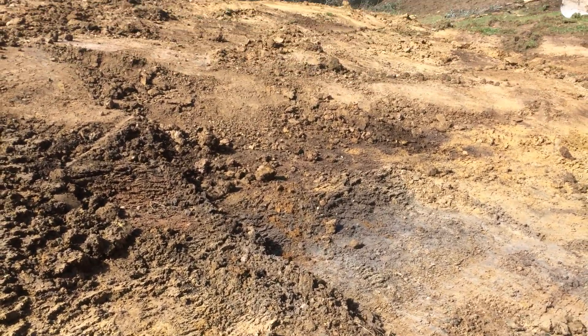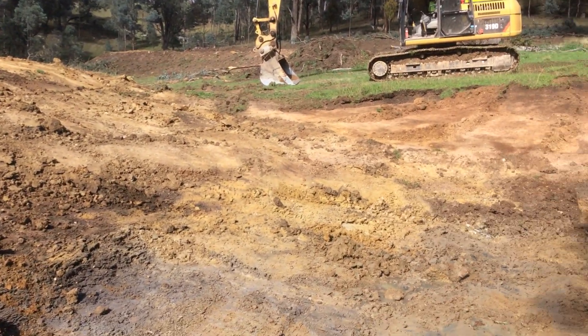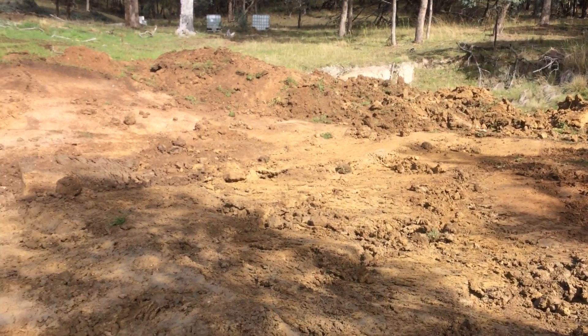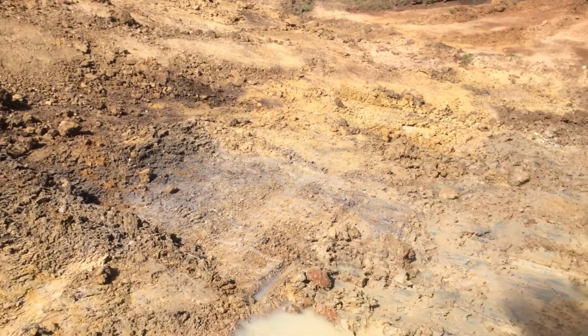G'day, Dave Spicey here. I'm doing a bit of a dam repair. This is a spring-fed dam, so I've cleaned it out. I'm going to put a bit of a terrace in the back there. All the too-wet material — a bit of clay and a bit of topsoil — is going on to the back.